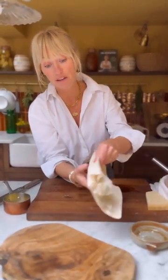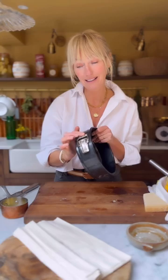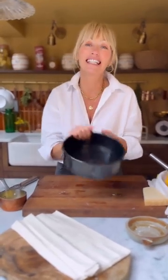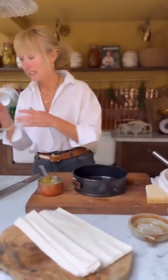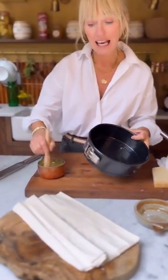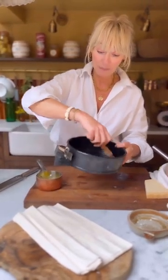You could use puff pastry if you want to, but the filo pastry for this is fantastic. You can buy it fresh or frozen — brilliant to have in your freezer. You can use a tart tin; I'm using a cake tin with a springform on it because I don't have my tart tin here in London. I'm sure not everybody has a fluted tart tin, but it definitely works in one. What you need is your pastry, some melted butter, and a pastry brush. The first thing I'm going to do is just butter the tin all the way around.